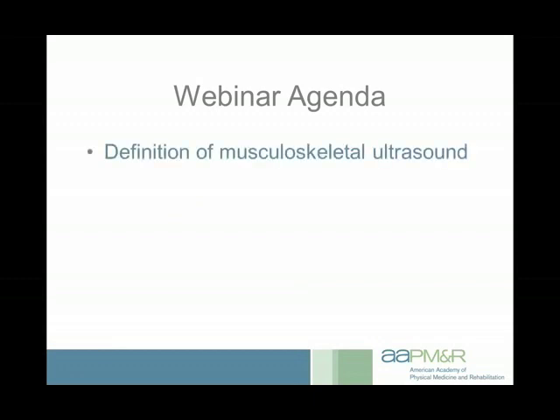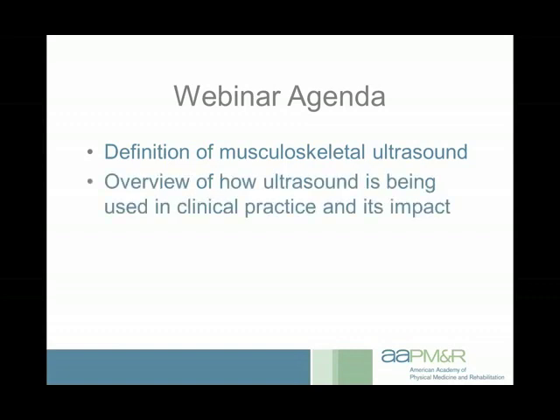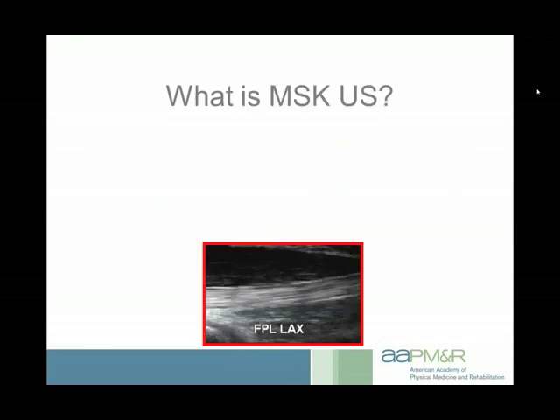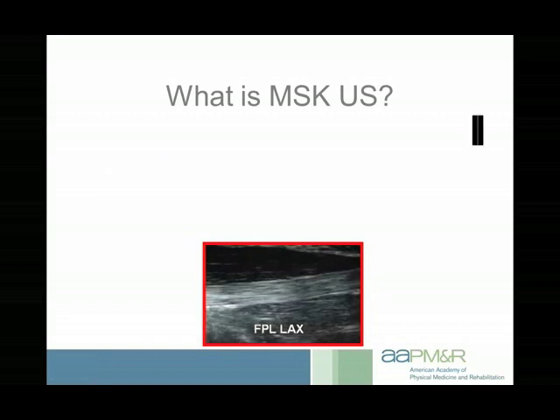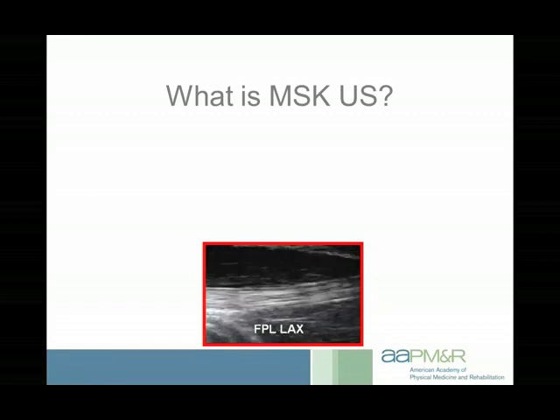First I'm going to talk about what musculoskeletal ultrasound is, then give an overview of how it's being used in clinical practice and its impact — the pros and cons. I'll give a clinical vignette and course information, then answer questions. Down in the lower part of your screen you should be seeing a flexor pollicis longus going through the thenar eminence — you can really see that tendon nicely in the musculature.